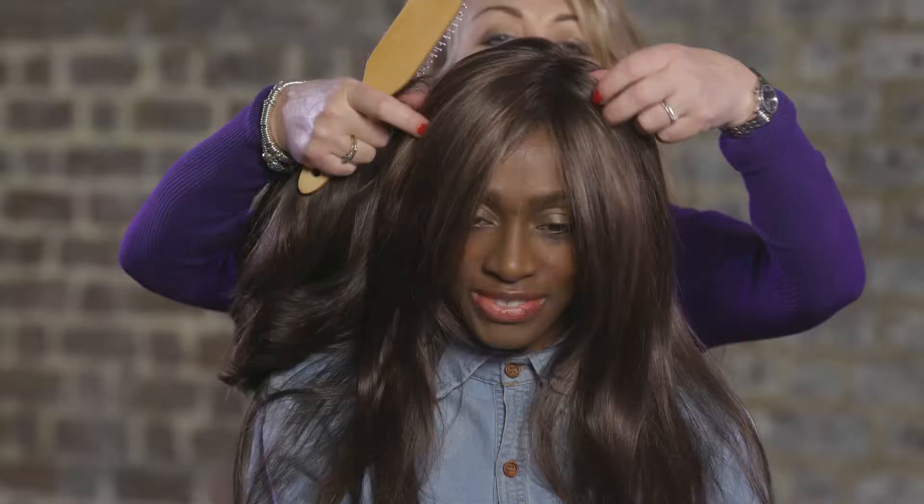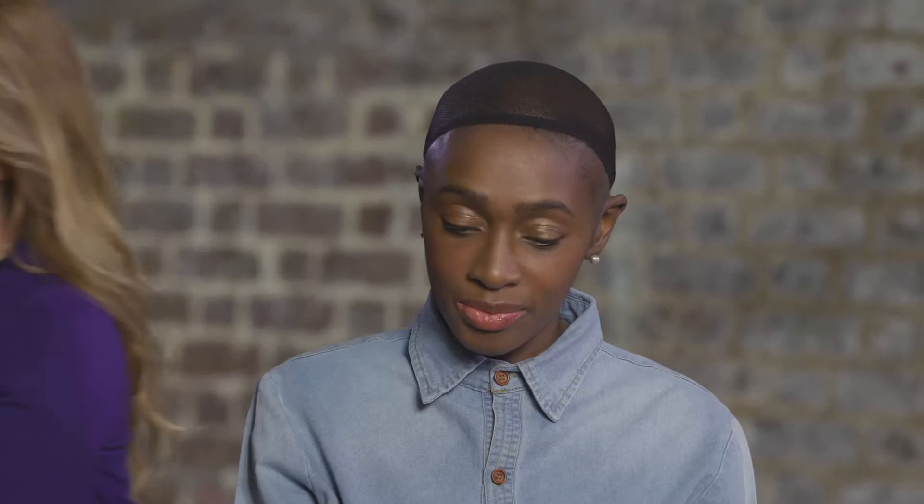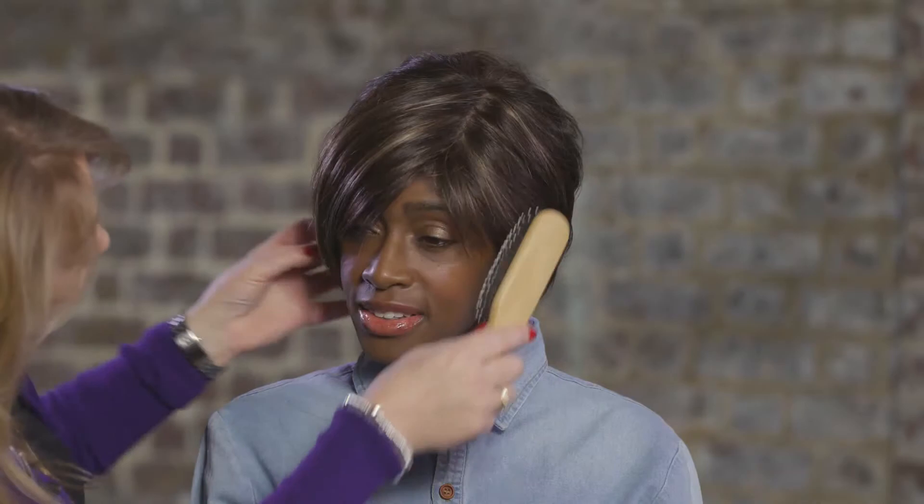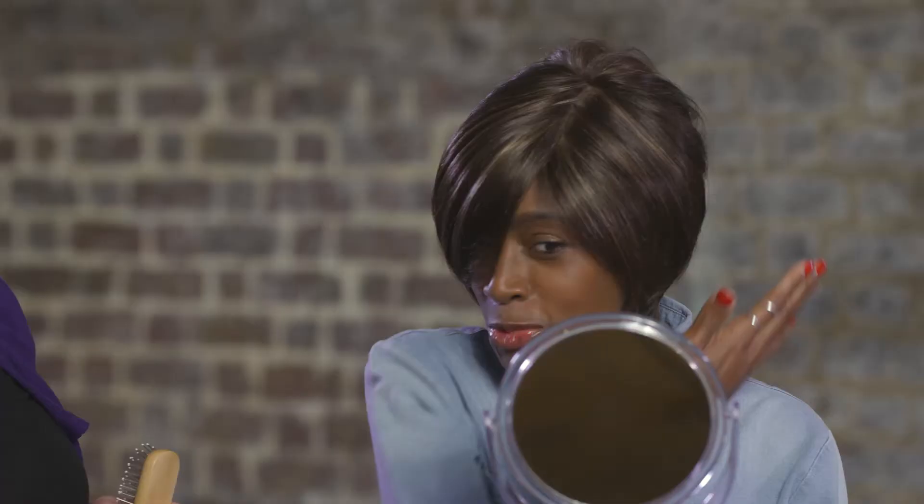Would you like to try a shorter one on, just to see the difference? Okay, so now we'll try a little short one just to see the difference. This one, the hair is cut short into the nape, so it just takes your head shape. Oh wow — yeah, I like this shape, I like the bob. That's fantastic!